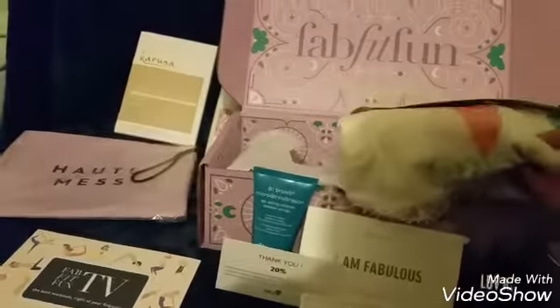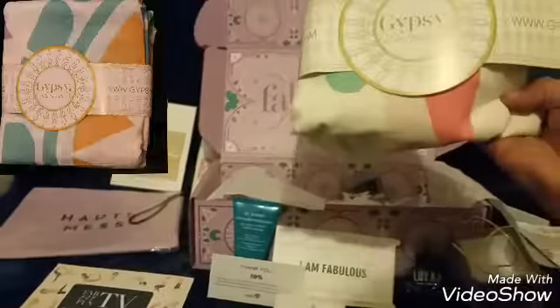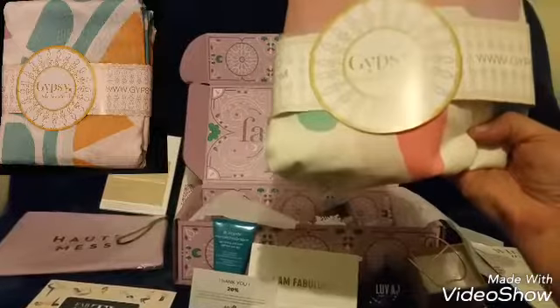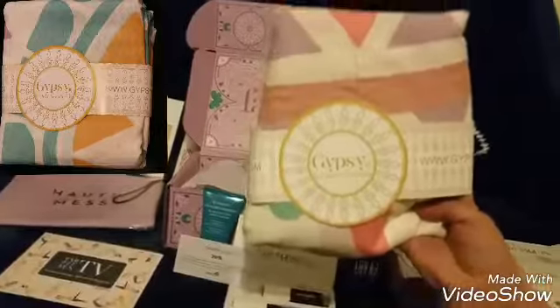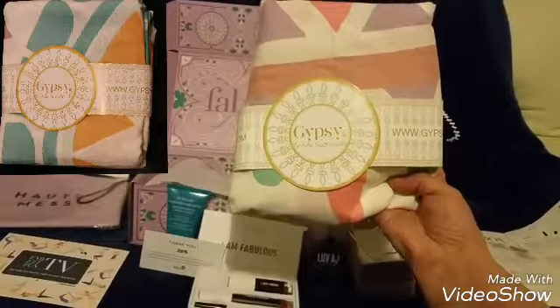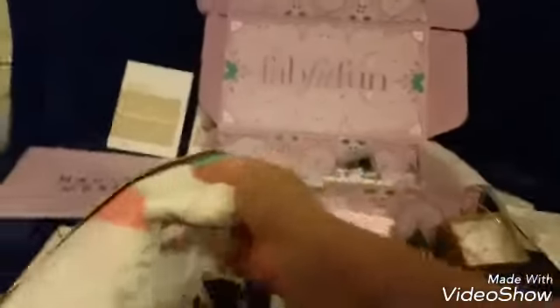Next we have the Gypsy 5 Boho beach roundie. You can use this at the beach, going for a picnic, on your wall, or maybe as a tablecloth in your home. It'll be exciting to see what everybody is going to be doing with that.